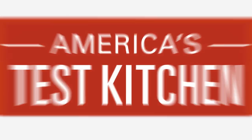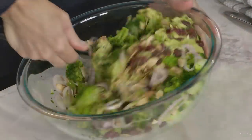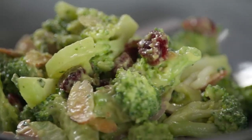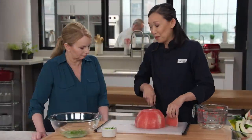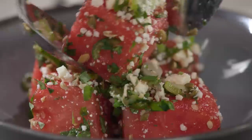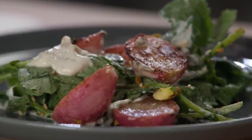Today on America's Test Kitchen, we're making unexpected salads. Aaron makes Bridget broccoli salad with creamy avocado dressing. Becky makes Julia roasted radishes with yogurt tahini sauce. Adam reviews inexpensive coffee makers. And Lon makes Bridget watermelon salad with tortilla and serrano chilies. It's all coming up right here on America's Test Kitchen.